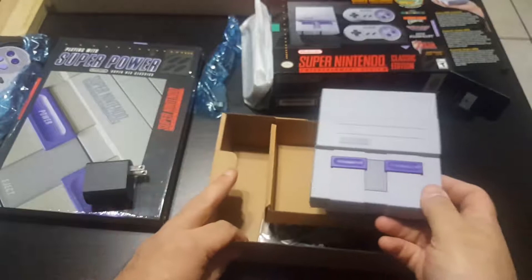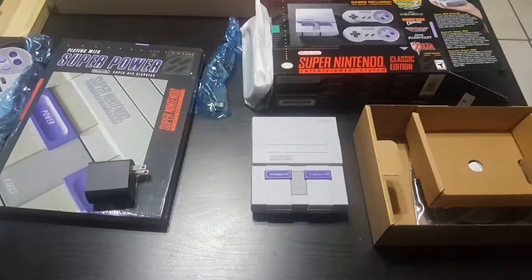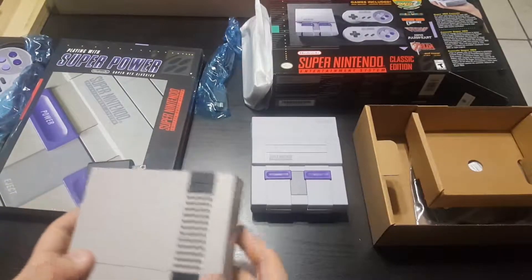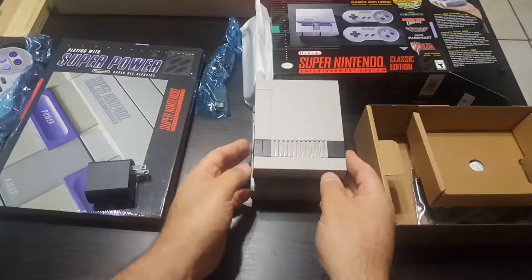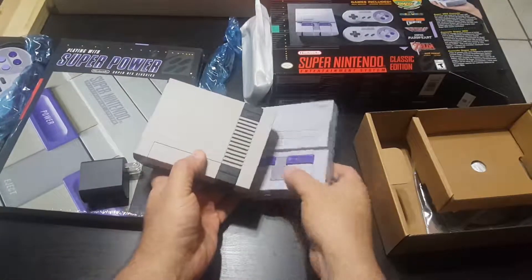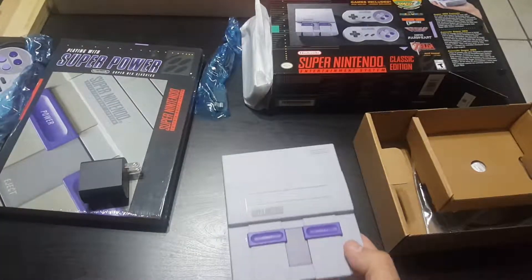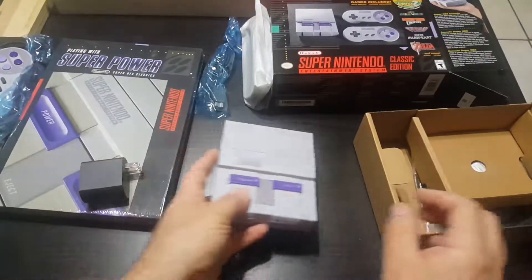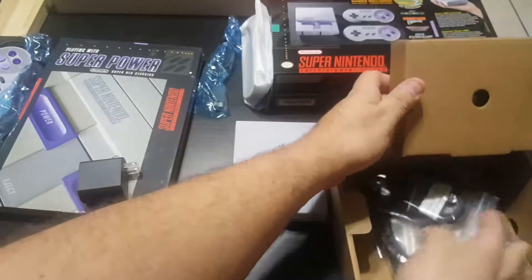Let me see if I can bring you the real NES — but I do have the mini one here. See the difference in sizes — it's pretty much just a little bit bigger. And of course, HDMI and the charge cable.